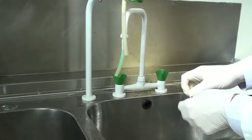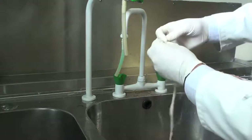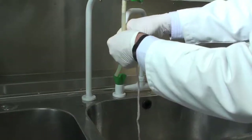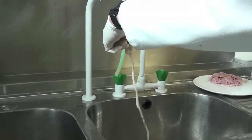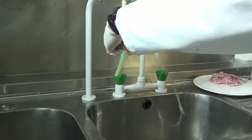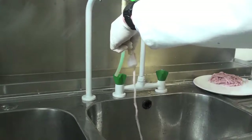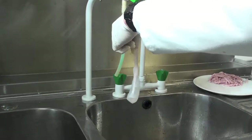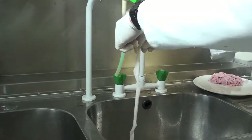The next step is to turn the intestine inside out. Open the intestine up, turn it over at the top centre, and put it on the end of a hose pipe. Hold it fairly tight and then turn the water on. With a bit of luck it'll turn inside out, as it's happening here. Just feed the intestine through and voila, it's inside out.